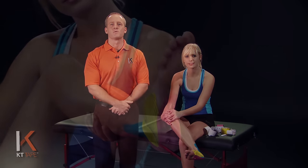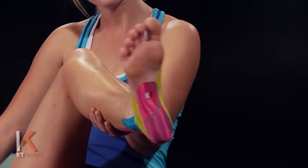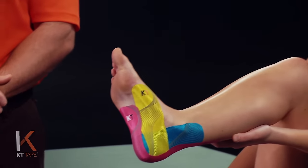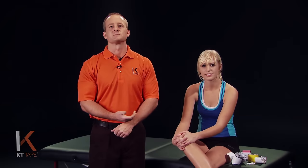Some tips before applying: make sure you clean the skin very well and remove any skin oils or lotions. You can wear a sock to sleep so that as you roll around, the tape doesn't get rolled up on the sheets. Some complementary treatments may include light massage and stretching, ice, rest, and properly fitting shoes.